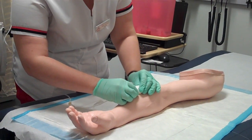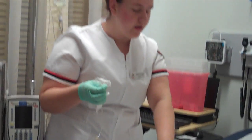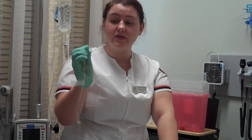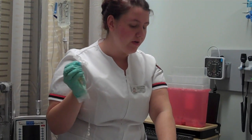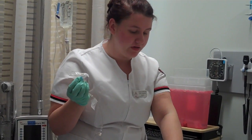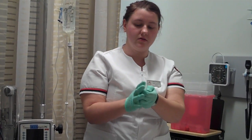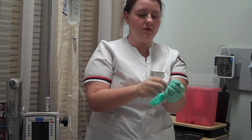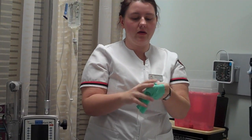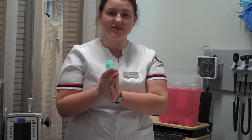Now I'm going to remove it — you might feel a slight pinch. I'm applying pressure, and now I would put a Band-Aid over it. The cannula is intact, so everything is good, Mr. Jones. Now I would apply a Band-Aid if needed. And now I'm going to take everything, roll it up in my glove, and dispose of it per my institution's policy.